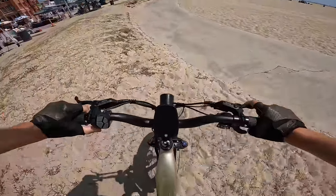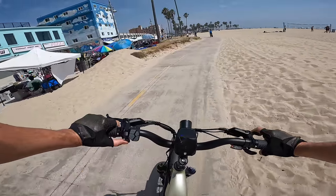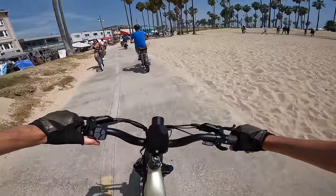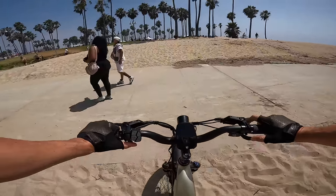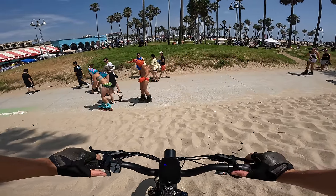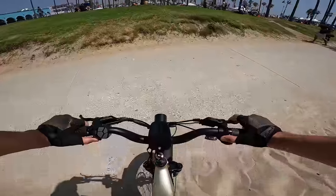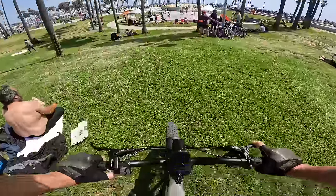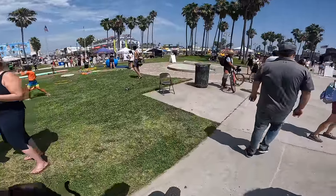Strong motor, front suspension, knobby tires — they may not be the most efficient but they give you traction and make you feel confident. Navigating through loose sand, we downshift a couple gears and use throttle only — no problem getting through. Shout out to all the skaters and e-bikers out here.